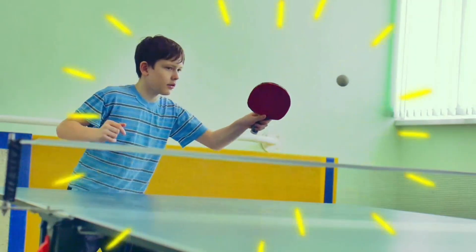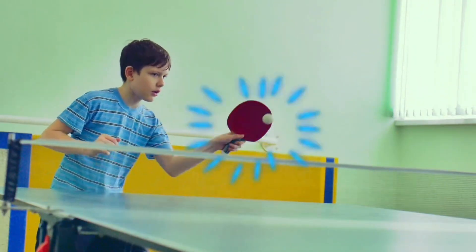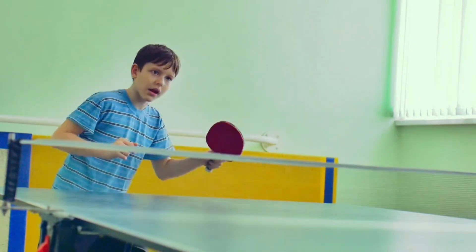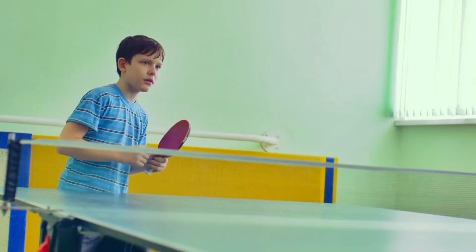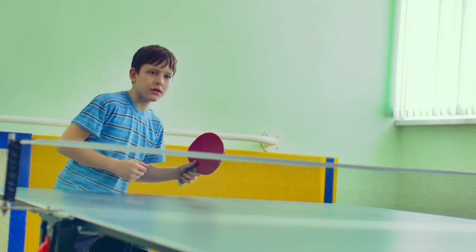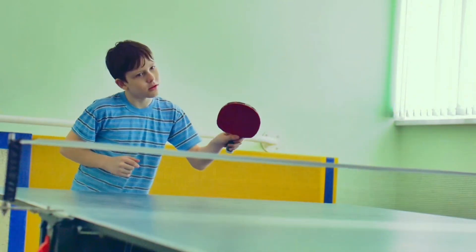Playing sport is a great free time activity. This boy is playing table tennis. If it's wet, you can play inside too.